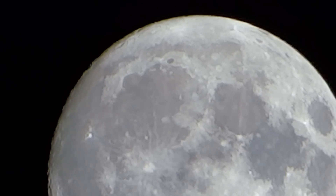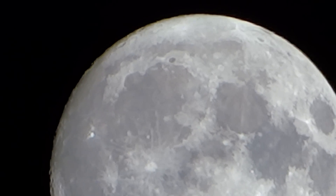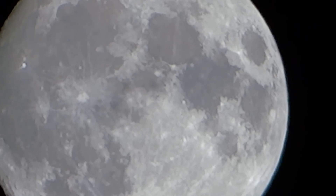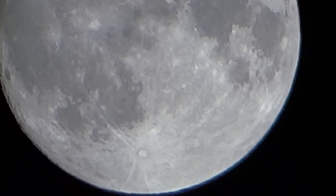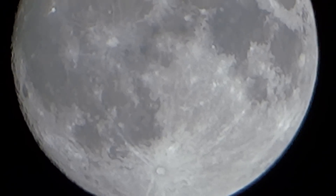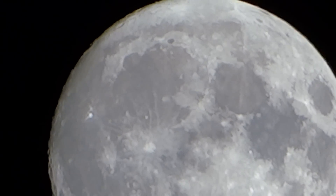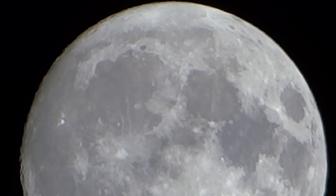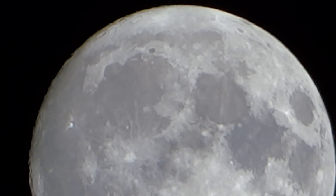This is pretty phenomenal for a camera that costs in the four to five hundred dollar price range. So it looks really good to me. Let's see if we can adjust and see a little bit more. Like I said, that's pretty good and it is zoomed in to 60 times magnification.